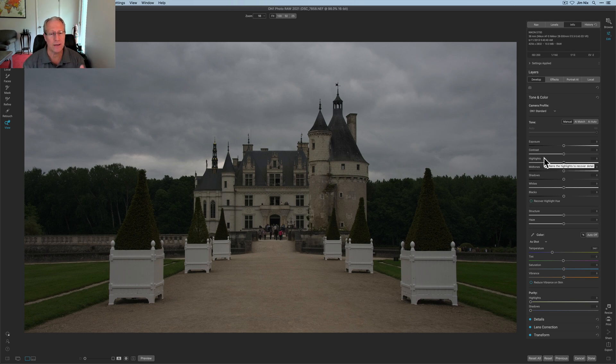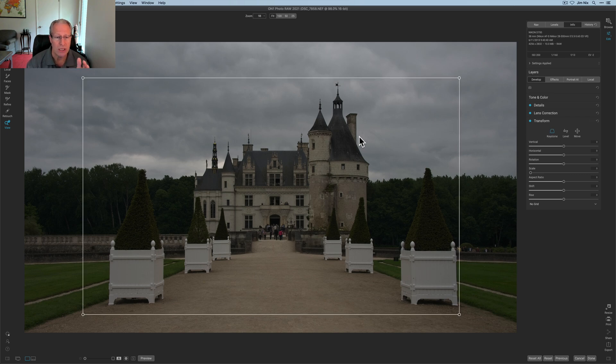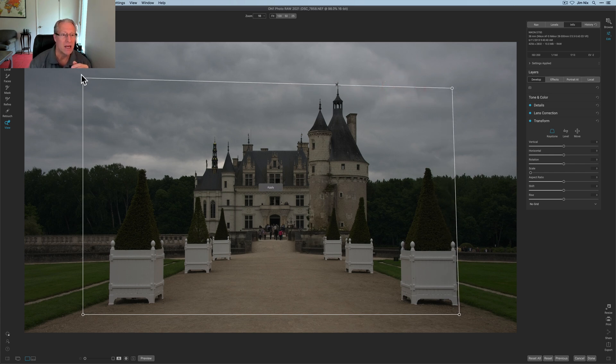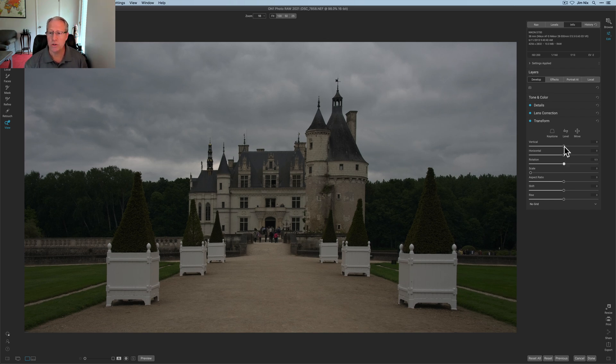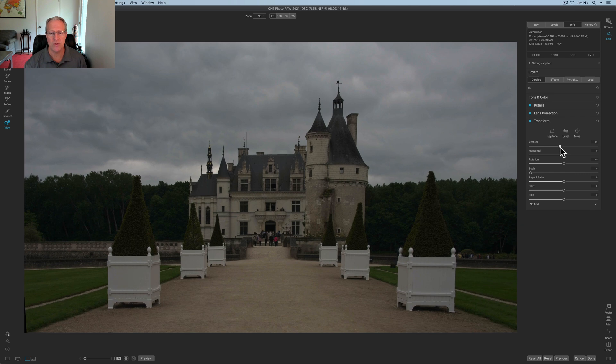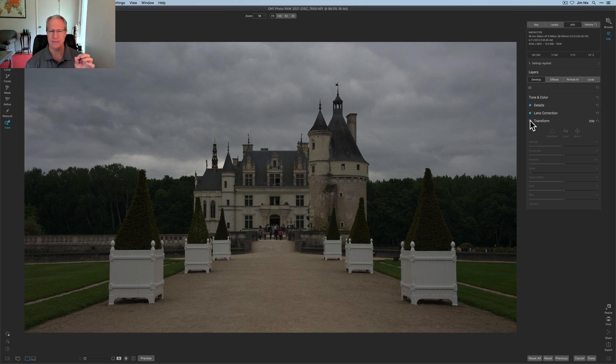I first cropped and took a few spots out, but one of the first things I started learning about outside of Tone and Color in Develop was Transform. There's a fantastic option called Keystone, which allows you to move things around to line up with different straight edges so you can straighten your photo. You can easily fix it further with additional tools like rotating — that looks better — and horizontal and vertical adjustments as well to further refine.